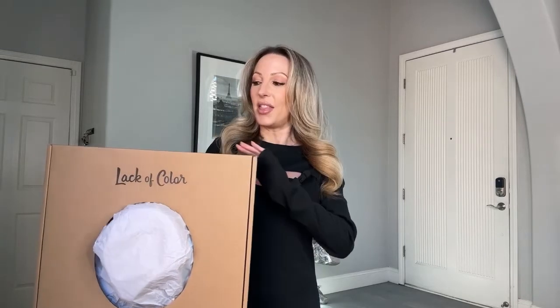Hi guys! I'm going to do a review of Lack of Color hats today. If you're into Instagram and have been scrolling and seeing all of these fabulous rancher style hats, most of the time they are Lack of Color. A lot of bloggers will tag it via Shop LTK and you can see the brand and where they're from. Lack of Color has been around since 2011 — it's an Australian brand that has kind of exploded onto the scene here.